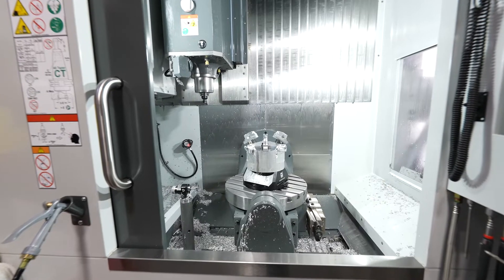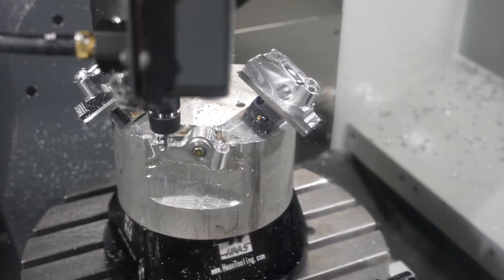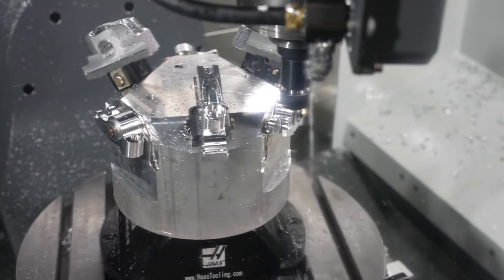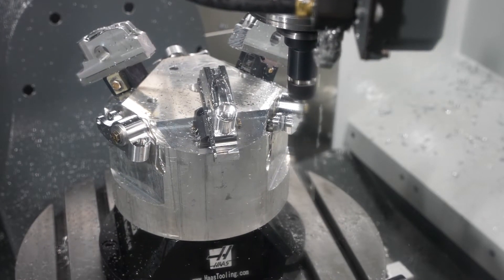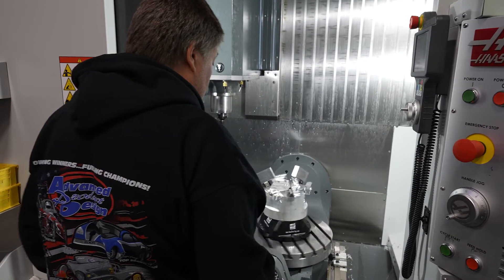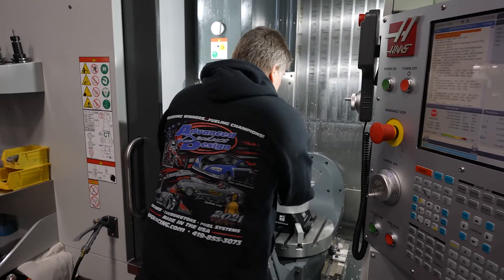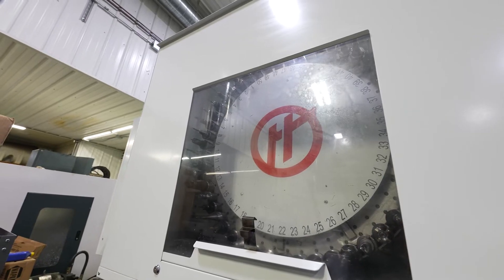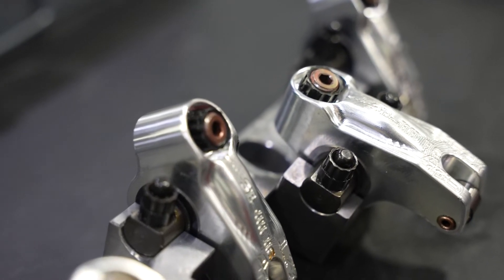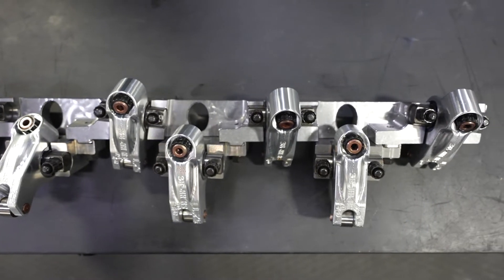Due to the dynamic work offset, we can put this Haas riser on here along with our fixturing and literally probe — it doesn't have to be in any specific spot on the table. Within seconds, we can have the part probed in, the fixture offset set, and hit go. The tools are already in the machine due to its large tool capacity, so we can be up and running quickly. That rocker bar you're looking at has 12 different compound angles on it.